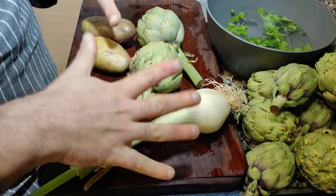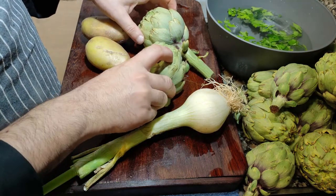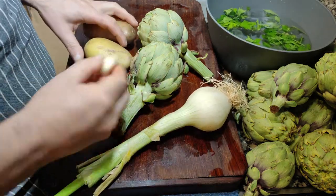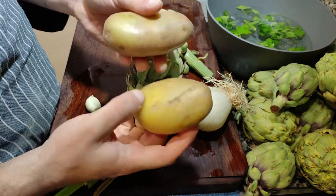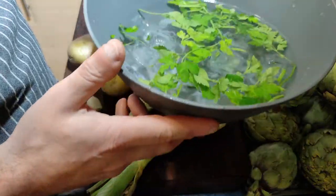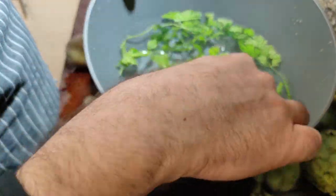This is what we're going to need to make our artichoke soup: about 10 artichokes, a spring onion, one garlic clove, two medium-sized potatoes, and to avoid oxidation, we are using water, ice, and some parsley.